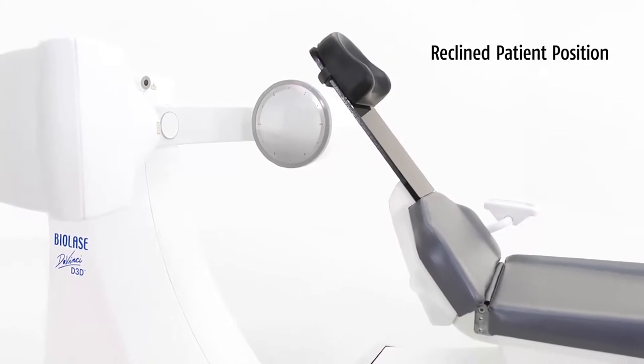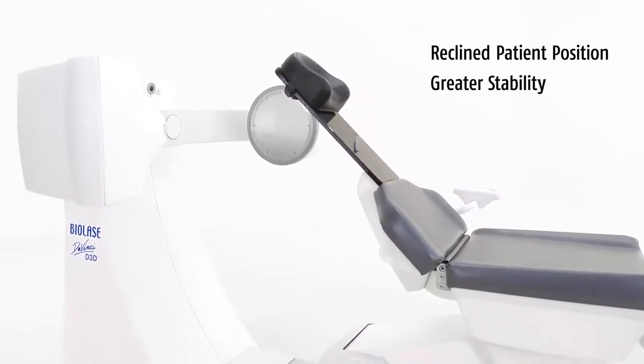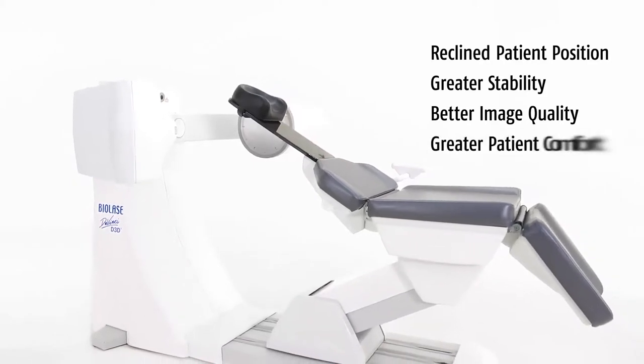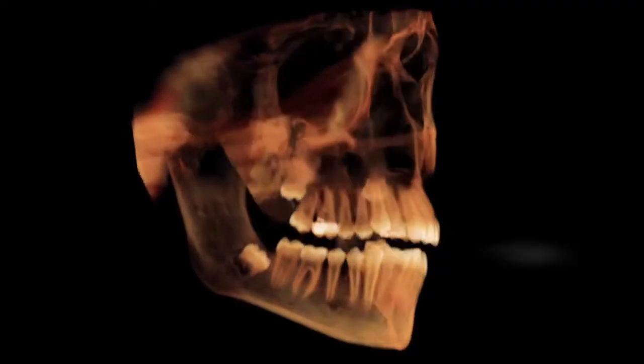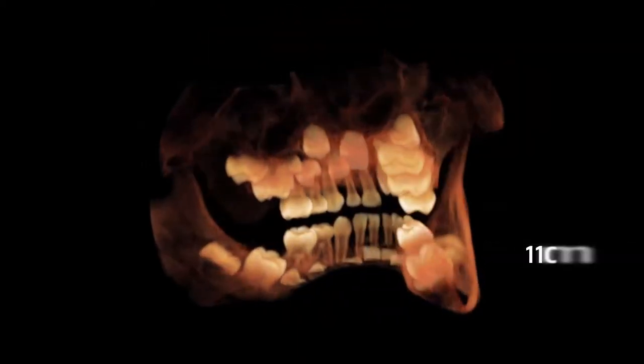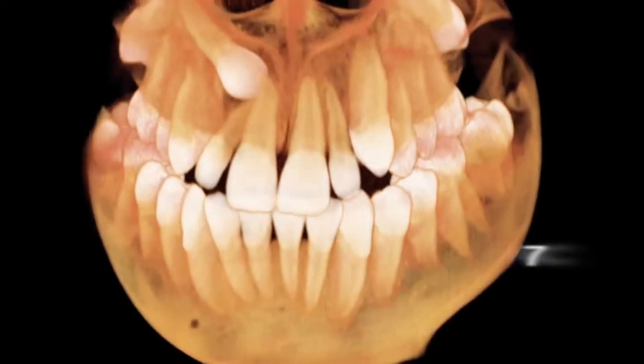The recline patient position offers more stability than standing or sitting positions, resulting in better image quality and greater patient comfort. The D3D has three fields of view so you can capture images of the desired area of interest while minimizing patient dose.